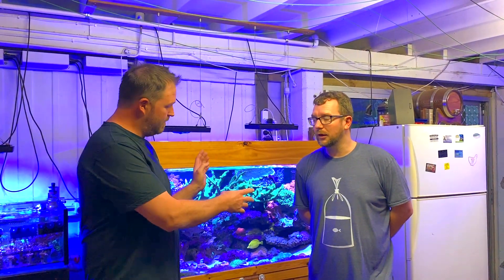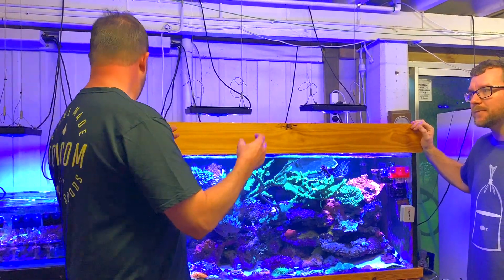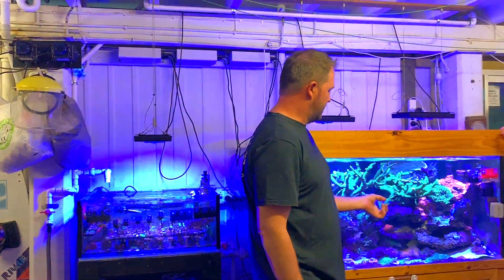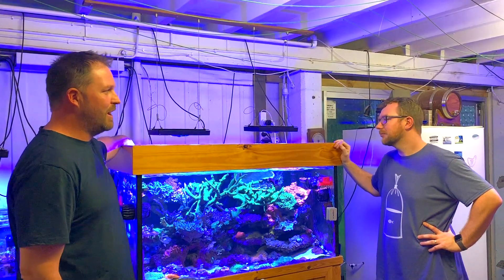Then ended up pulling all that apart, shut everything down for a while, and then got back into it with a little two-foot tank. Started here — not this one but in this position. Outgrew that, got the frag tank, then the four-foot came in.